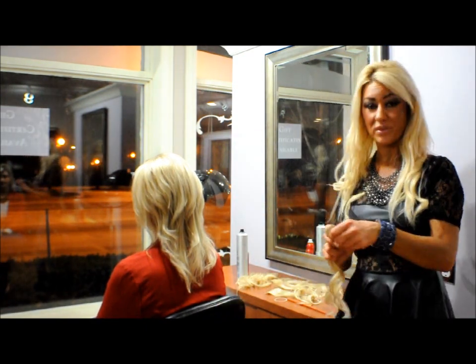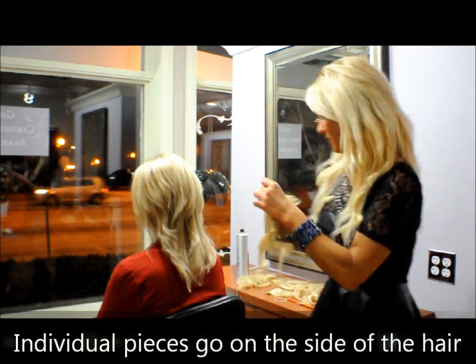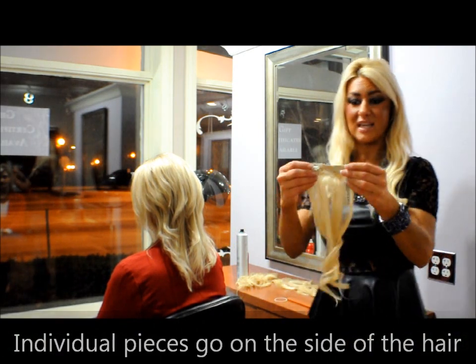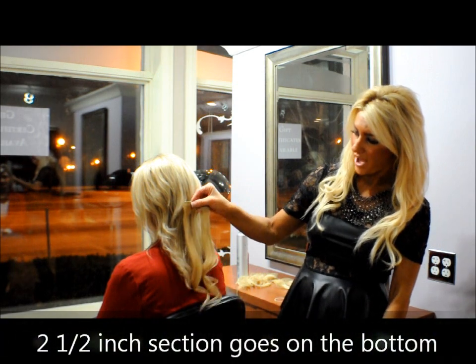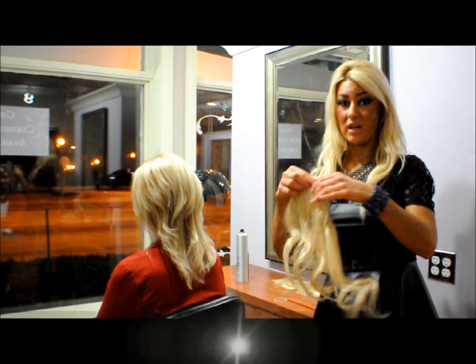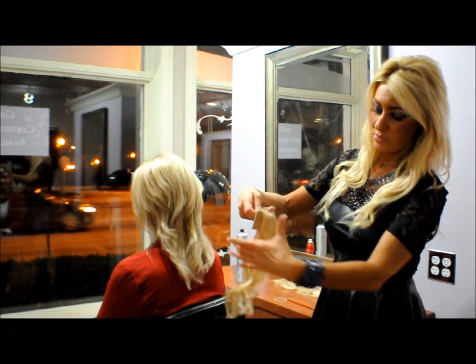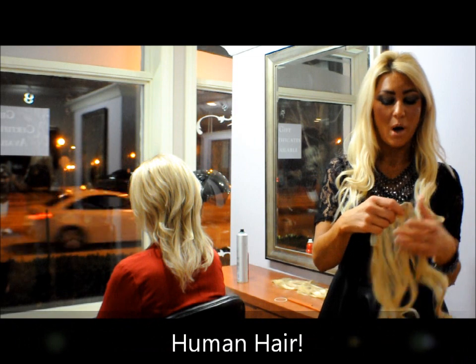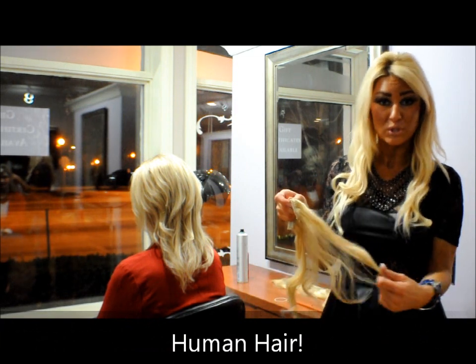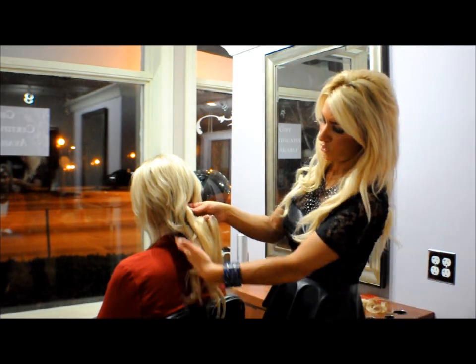What comes with these extensions are three individual pieces. These actually go on the sides of the hair. They also have three pieces about two and a half inches long that go on the bottom, and then it comes with one longer set that's about five inches that goes in the middle of the head. These were purchased to match her color — it's pretty close, and it is real hair. It has clips on them, so you can actually color the hair. You can darken them but you don't want to lighten them at all. It is real hair but it is processed.